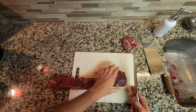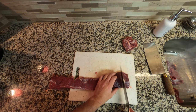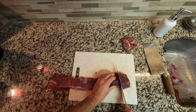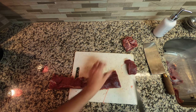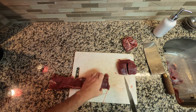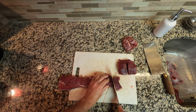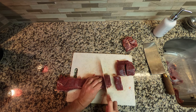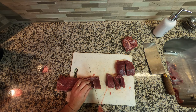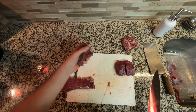For the steak pieces — it's backstrap, but I'm cooking it like a steak, that's why I keep saying steak — I'm going to cut those pieces a little longer, about two inches each slice. This smaller section I'll do about an inch, and these are the ones I'm going to use for the fry. I'm just going to cut four of them for the fry and set those aside.